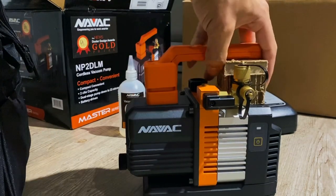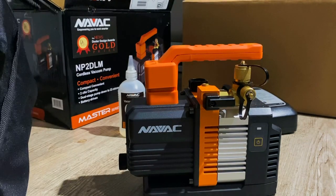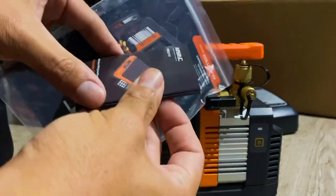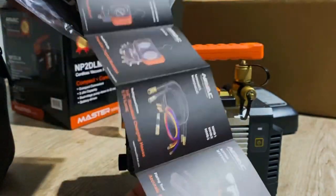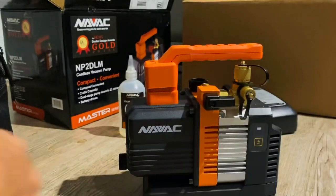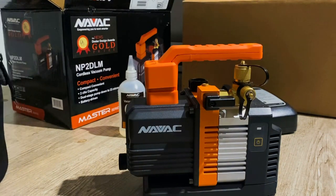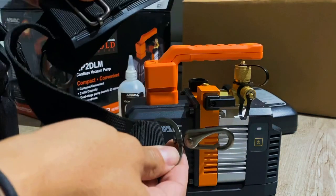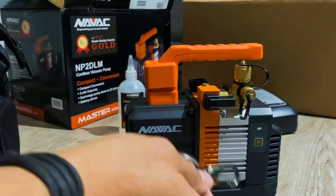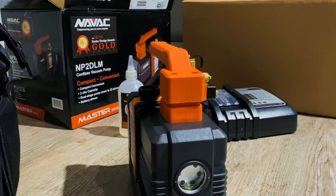Here's the pump itself — pretty small. If it works well it should be really awesome to carry around. They also include some other products they make, a lot of cool stuff, and the manual. The carrying bag is pretty cool and it's got a shoulder strap for it too, so yeah, it's a pretty cool little pump.